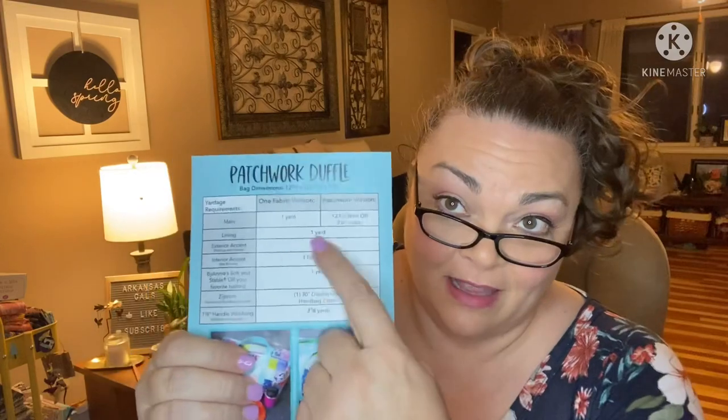You can make these patchwork duffels — the bag dimensions are 12 inches high, 20 and a half inches wide, and 9 inches deep. You can make a one-fabric version or a patchwork version. It has the instructions and fabric requirements for each. For the patchwork, you're going to need 12 fat eighths or 3.5-inch scraps. She said you can use different things to line it — if you want it stiffer, use Soft and Stable; if you want a floppier bag, you could just use regular batting.